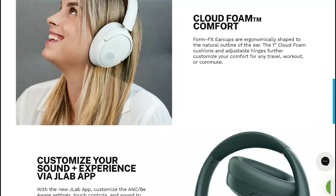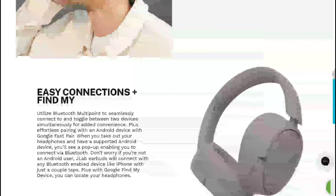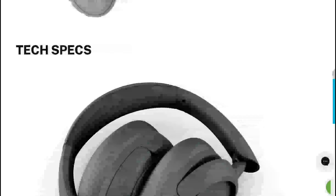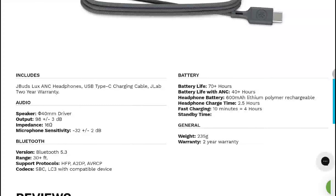The JBuds ANC3 also has a low latency movie mode, which is useful when paired with a TV. The price tag is $60. Drop details are linked below — do subscribe to the channel and like the content. See you next time.